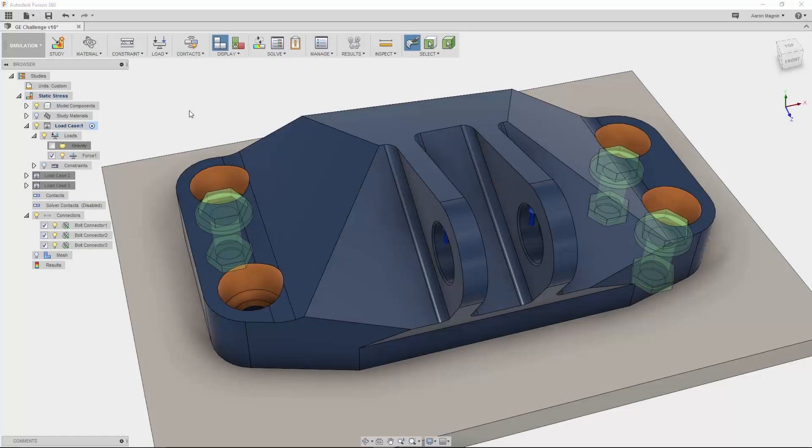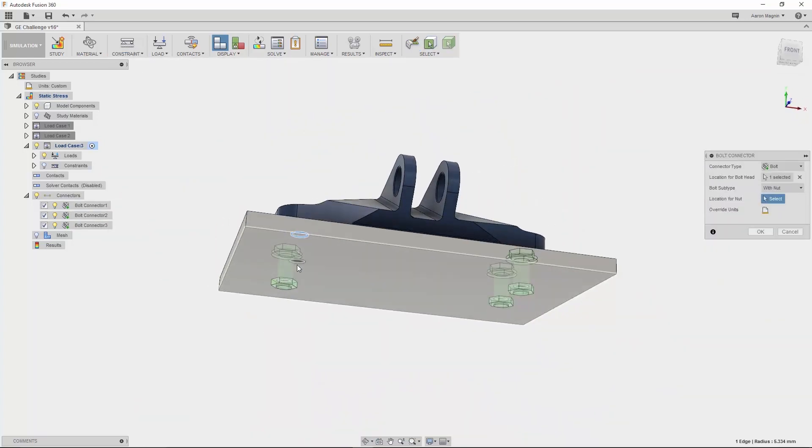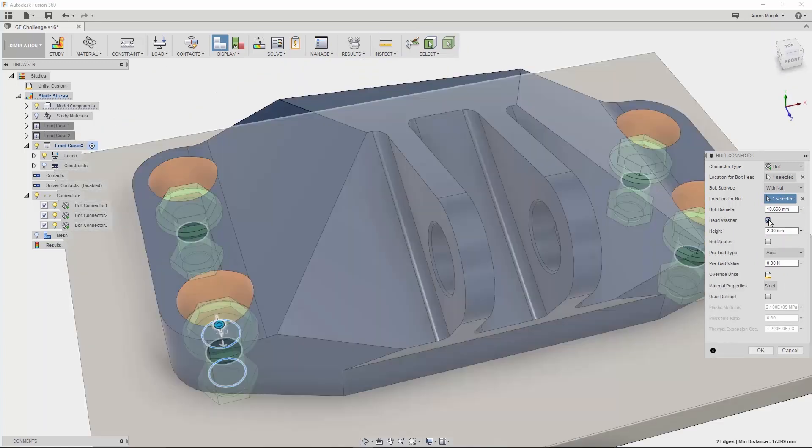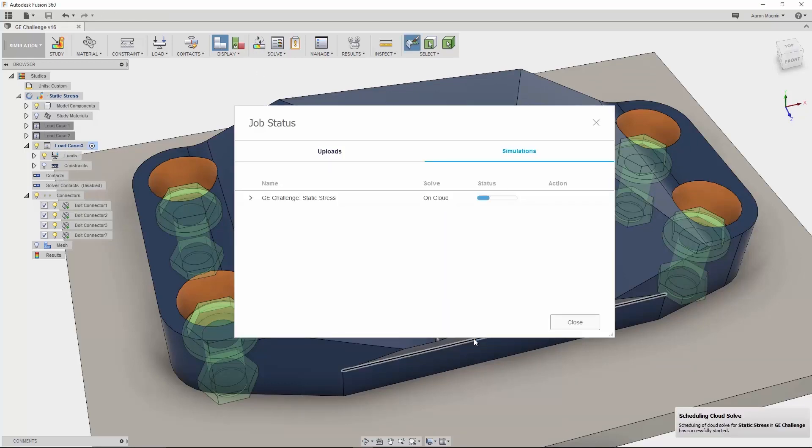There are a ton of new things to talk about in simulation functionality. I'll use this GE jet engine bracket model that was part of an online design challenge. The challenge describes multiple loading conditions and constraints in the form of bolts. Now Fusion 360 allows me to use bolt connectors to more accurately constrain this model. These bolts can be defined as connected by a thread or to a nut, and can account for washers and the important preload. I'll define this from a Fastenal reference — a great resource. This is ready to solve, as all the load cases reference those four connectors, and in a short time I'll have results to drive the next design iteration.